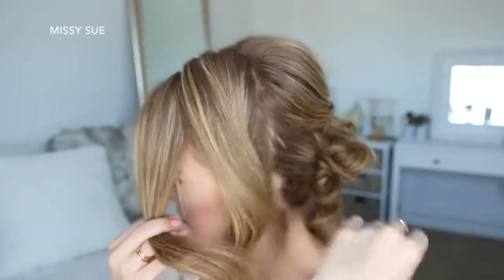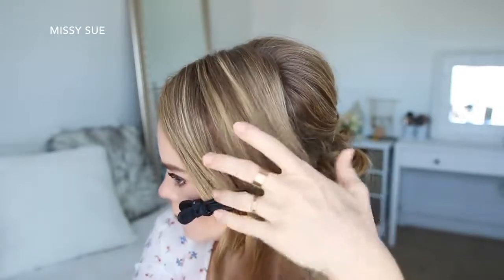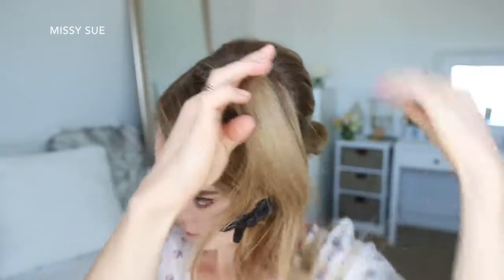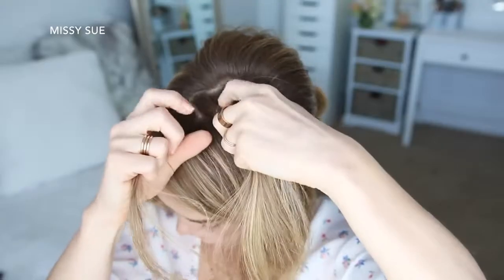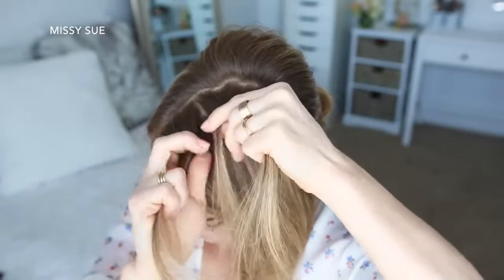Now I'm going to let down the front section of hair and divide out a section for the Dutch fishtail braid, and clip the forward hair out of the way. Then I'm going to pick up a section near the part line for the braid and divide it into three sections, beginning a Dutch braid by crossing the right strand under the middle, and then crossing the left strand under the middle.